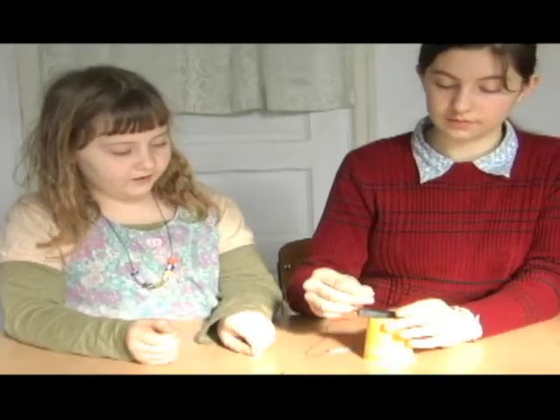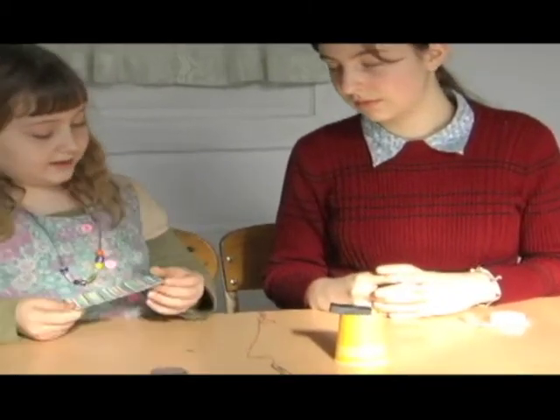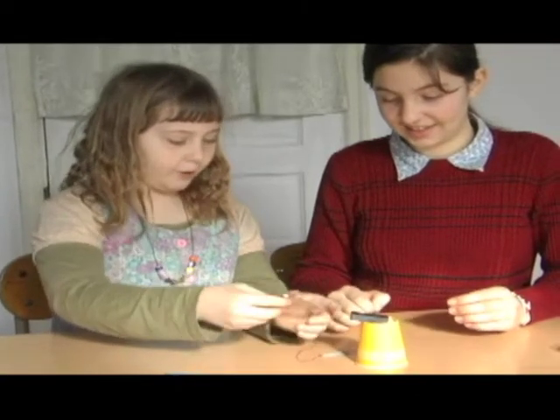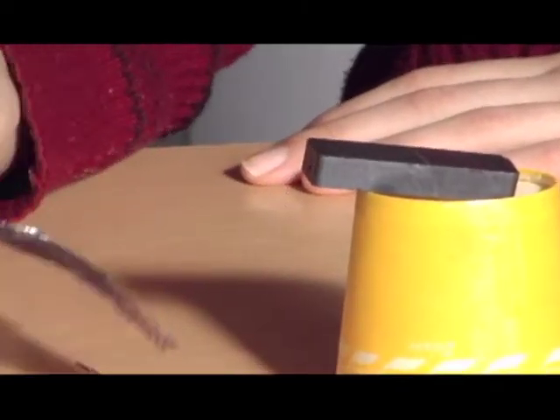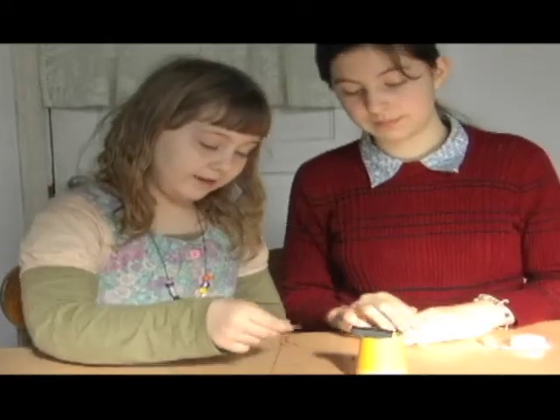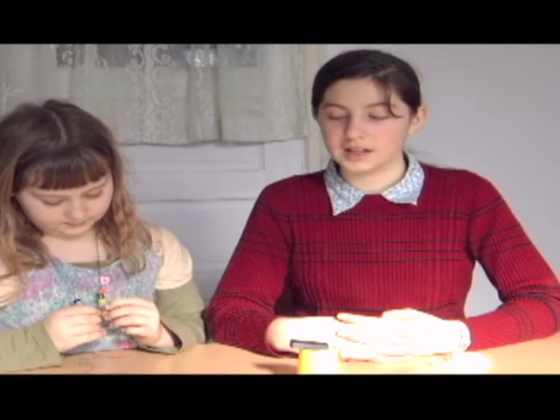Why would these interfere? Let's see if any of these things are magnetic. First, let's try an index card — it's definitely not magnetic. What about the pin? It's magnetic. Let's try the tin foil — it's not magnetic either. How about the paper clip? The paper clip is definitely magnetic. The pin and the paper clip affected the magnetic field, but the index card and the aluminum foil did not. The reason is magnetic materials will interfere with the magnetic field, whereas non-magnetic materials have no effect.